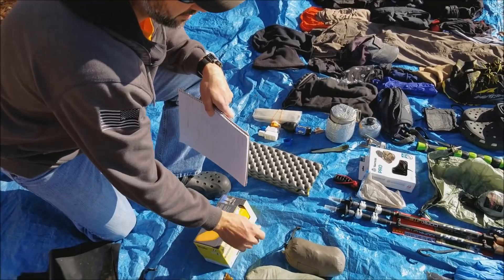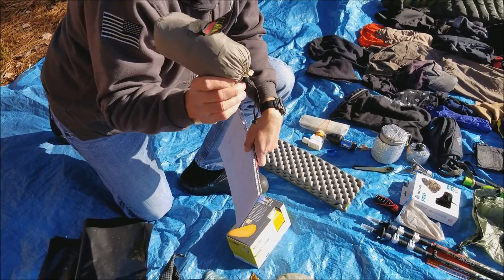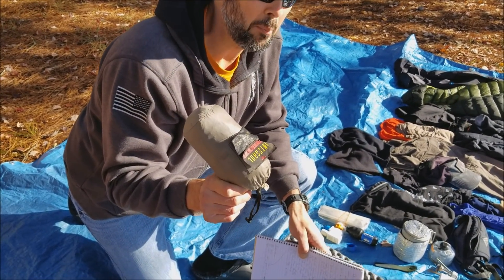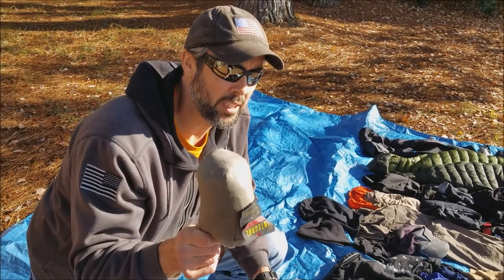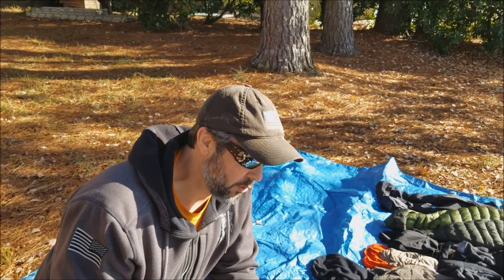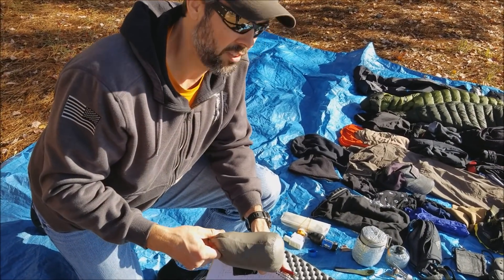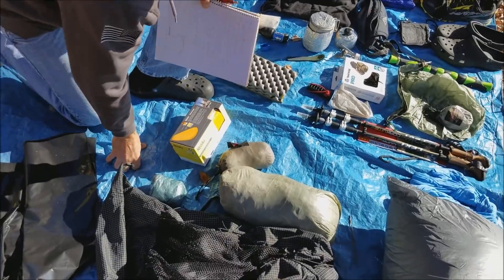For my ground pad, I put my Sea to Summit poncho that I used all the way through - not sure I would take this again since the tent doesn't really need it. I like to be a little cleaner in the morning when I pack up, so containing the mud inside a bag is more digestible to me. However, using some kind of ground pad I'll probably always do - whether that's a piece of construction polycloth or something similar. Either way, I will have some kind of lightweight ground pad.